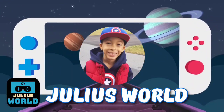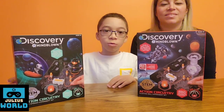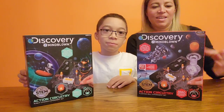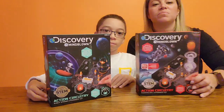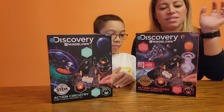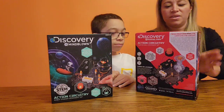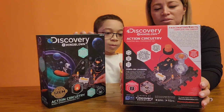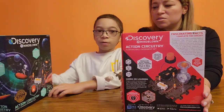Welcome to Julia's World! Today we are playing with Discovery Mindblown Circuitry. It is a kit made for ages 8 and plus. We thought it would be something fun to do as an experiment. This is actually an action circuitry where you make stuff and it actually moves. It does take batteries so we are going to have to add the batteries. We haven't opened it so we are about to unbox both of them.